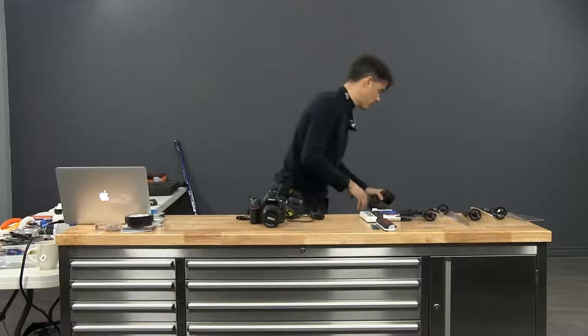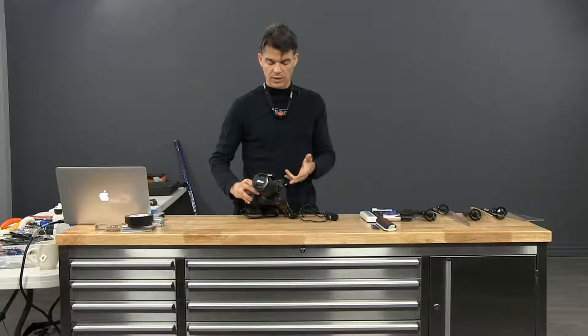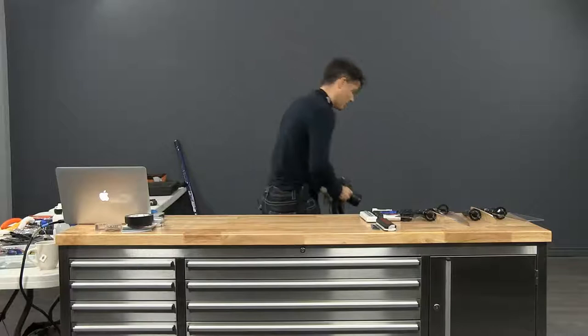The one advantage I find with the newer Nikon — I'm not promoting one or the other — but with the D600 and D800, it's the dynamic range. It has a slightly wider dynamic range, and sometimes in light painting that's useful to have.